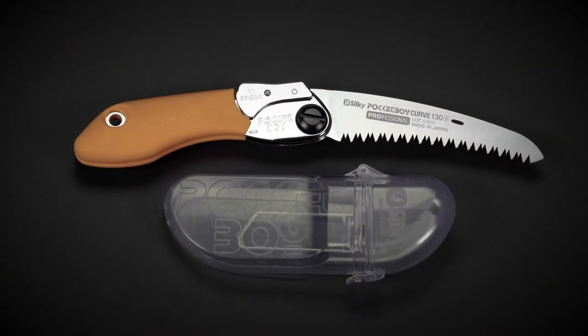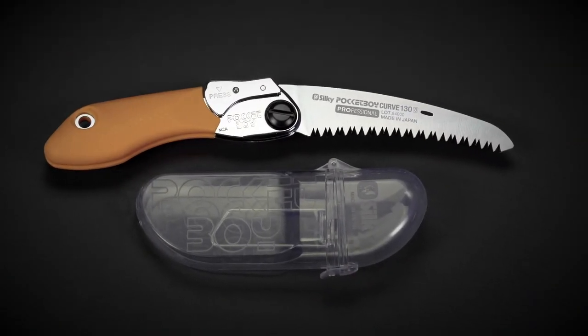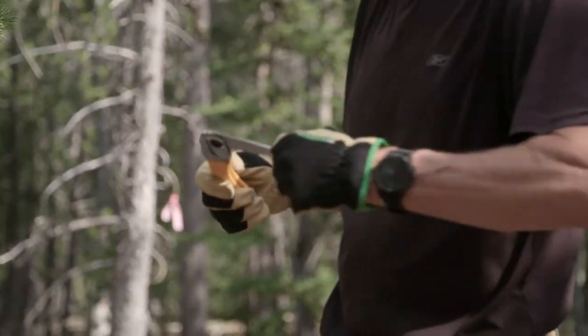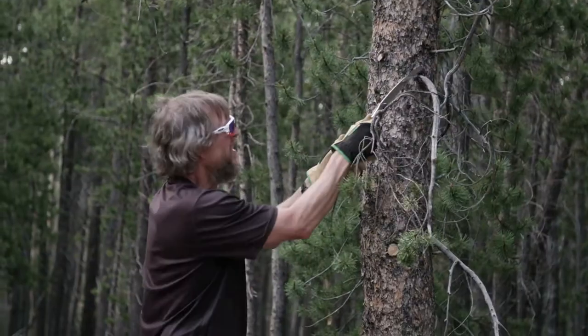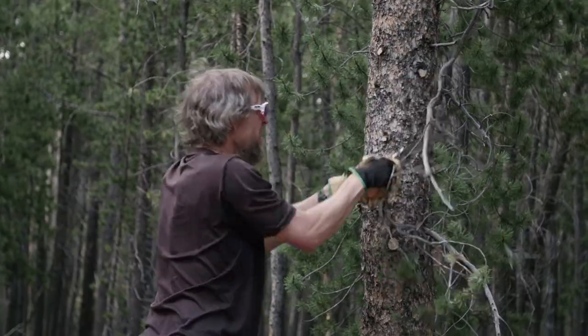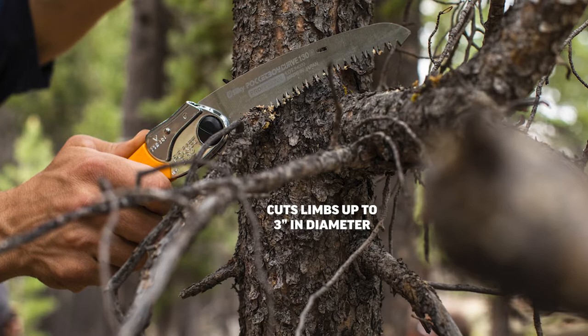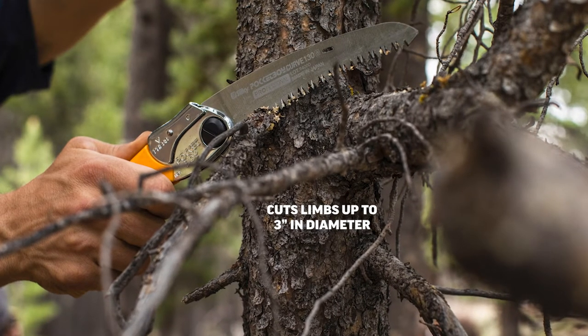The Pocketboy 130 is a lightweight and compact folding saw, perfect for pruning and clearing trail on your hike or bike ride. It's nicknamed the Little Giant due to its extraordinary cutting capacity in a small package. The 5-inch blade is tapered ground to reduce resistance, which gives it a smoother, easier and faster cut of limbs up to 3 inches in diameter.